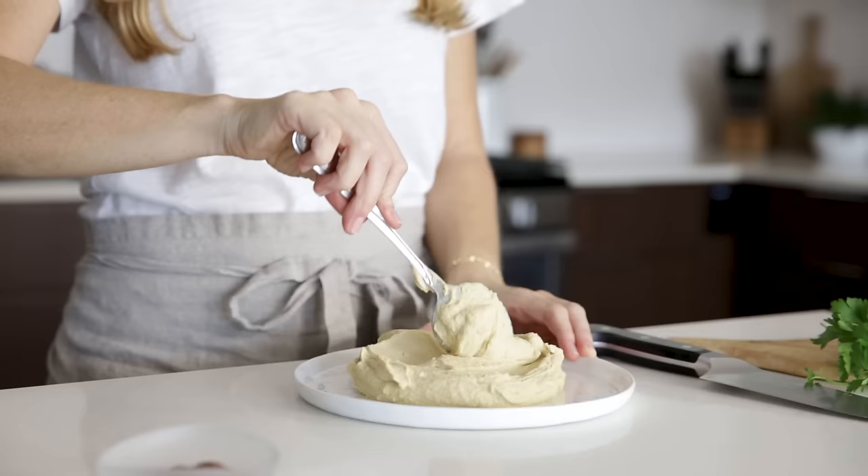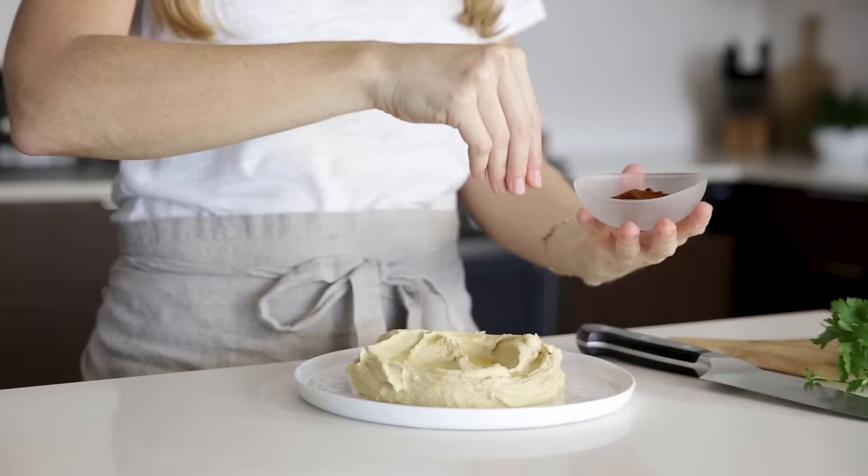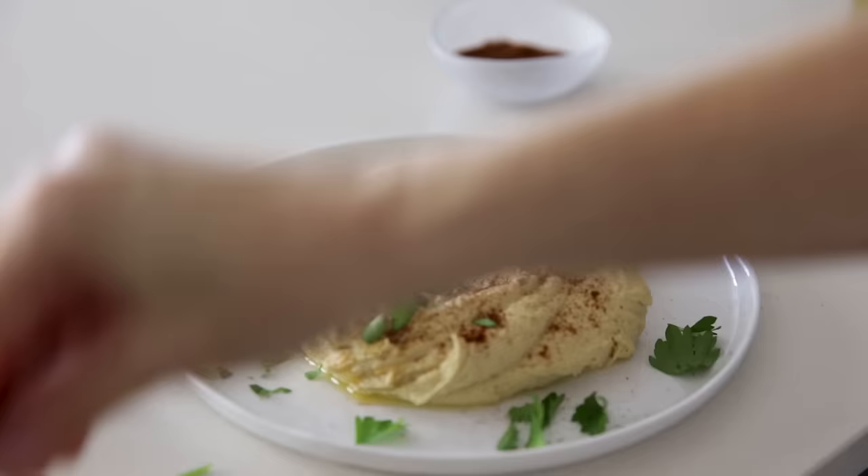When it comes to healthy snacks, I love hummus. Not only is it the perfect dip, but it's delicious in sandwiches and wraps and a variety of other recipes. So today I've partnered with Vitamix to show you how easy it is to make your own homemade hummus so that you never have to buy it from the store again. Let's dive in.